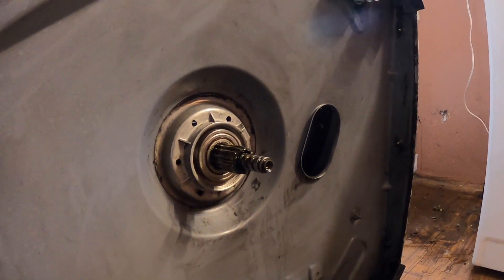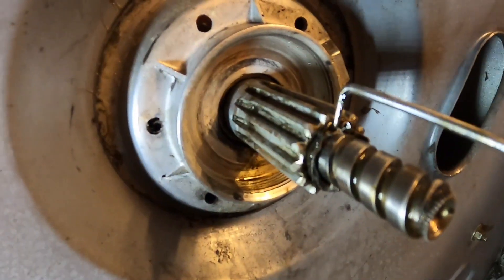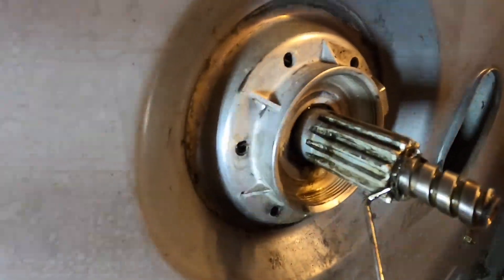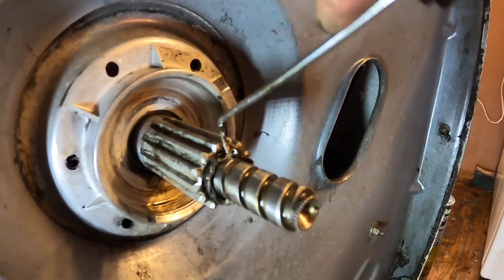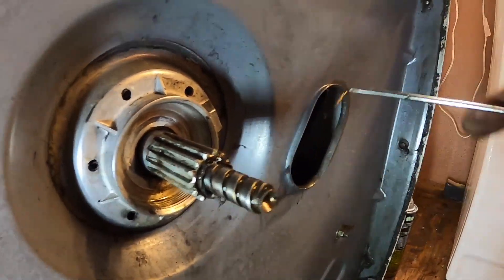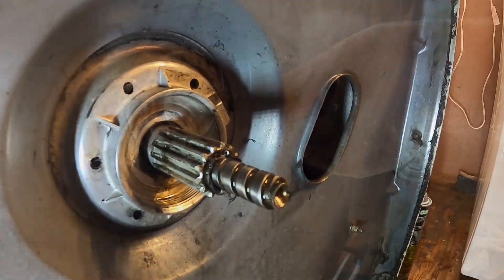Let's see if I can get that off. The old seal is right in here, so I'm going to try to figure out how to get that out — probably with some picks. Trying to get this seal out right now. It's kind of a pain. Got it out somewhat with a screwdriver. I'm going to try to get the rest of it all out — I think it's going to be a long process.